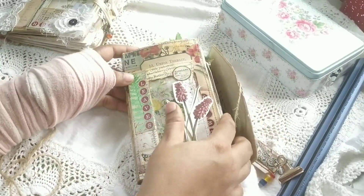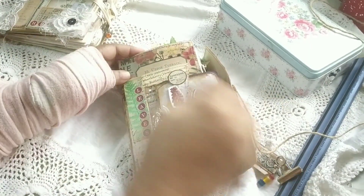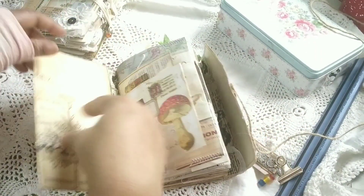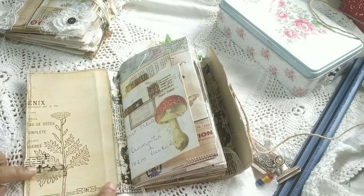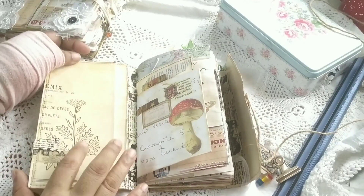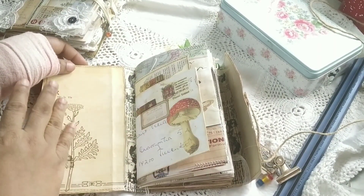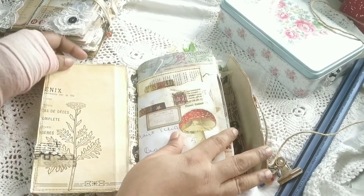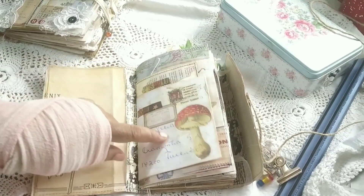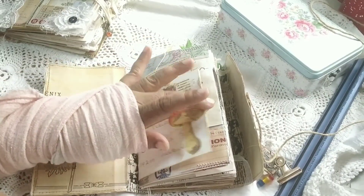Here is the actual journal. As you open it up, here is the front pocket with a journal card from the kit, backed with some tea-stained papers. The spine has been lined with washi tape pieces glued together. I've sealed the inside but haven't added a pocket here because it would cover the image, which I didn't want. But there are plenty of pockets and tuck spots inside.